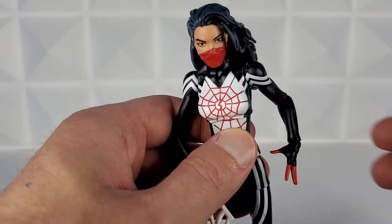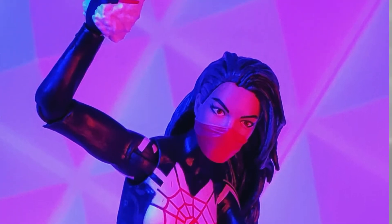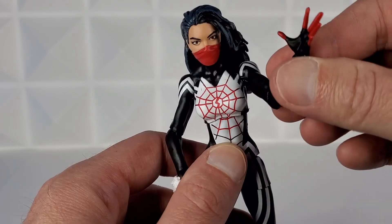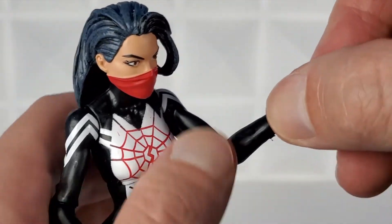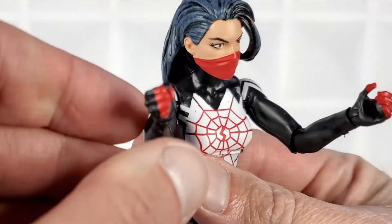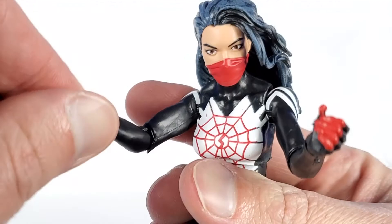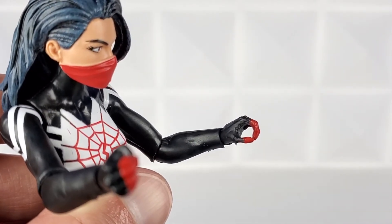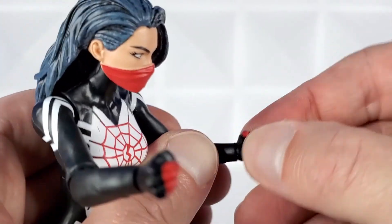She comes with three hand options — thank you Hasbro, for Spidey figures we don't just want two fists or two web-swing hands, we like having multiple options. There's an open hand option which looks great with her red finger gloves, with 360-degree rotation and side-to-side inflection. She also comes with a fist — you can see the red fingertips of her gloves. And two grip hands, again with red fingertip gloves and 360-degree rotation with side-to-side inflection.